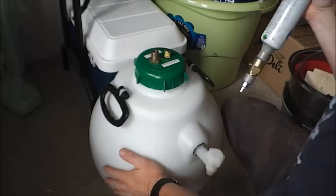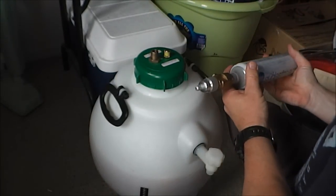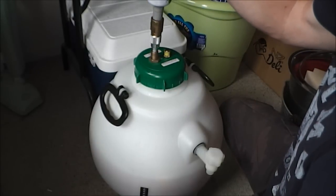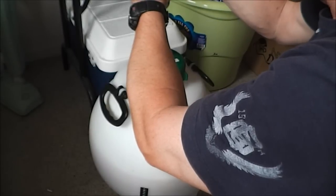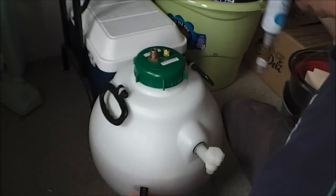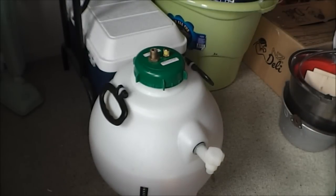Nothing coming out of the relief valve yet, so let's give it another burst. Getting pretty close now. There we go — there's the relief valve letting out the excess pressure.